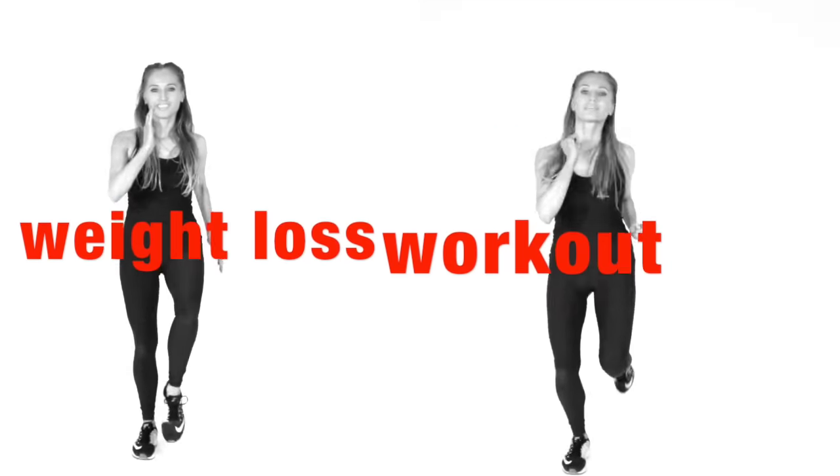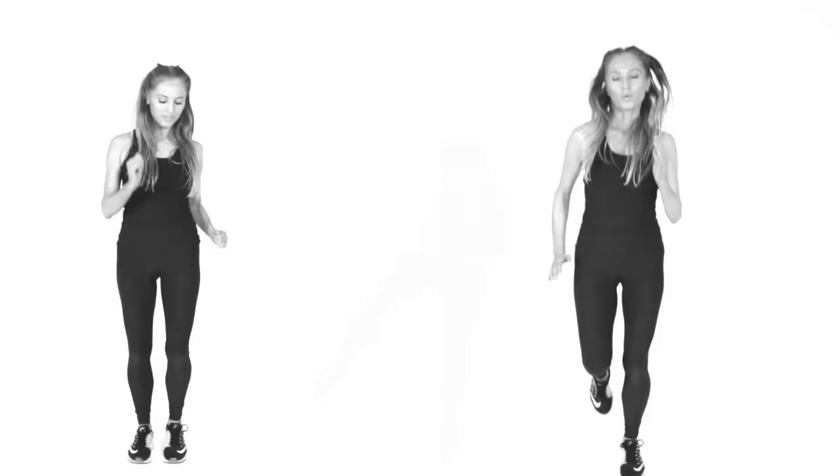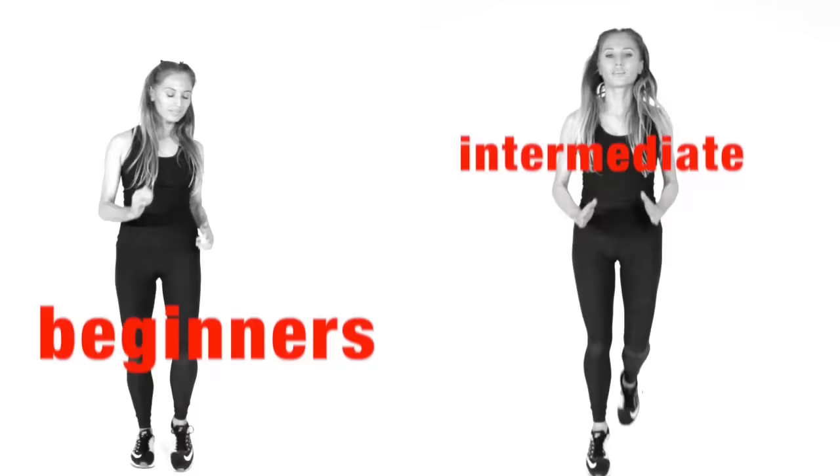This is a home weight loss workout. Start marching on the spot for a warm up. You have an option: you're either going to do a light walk or a jog for 30 seconds, then go into doing one minute of full body moves. We're going to keep alternating.